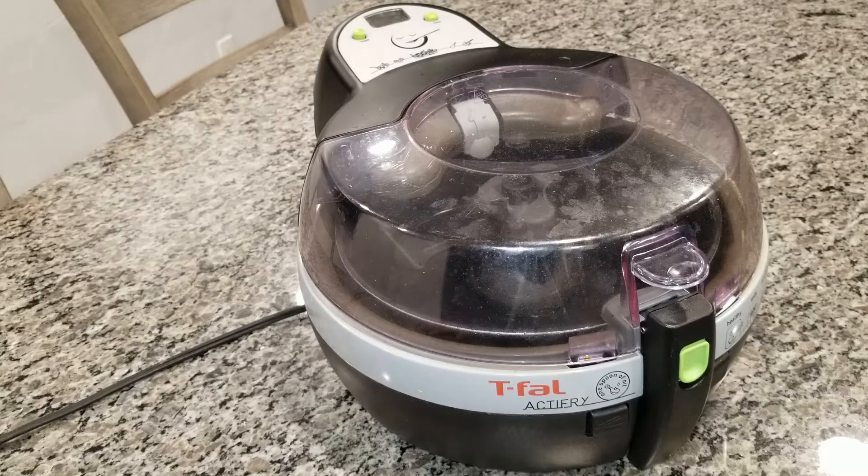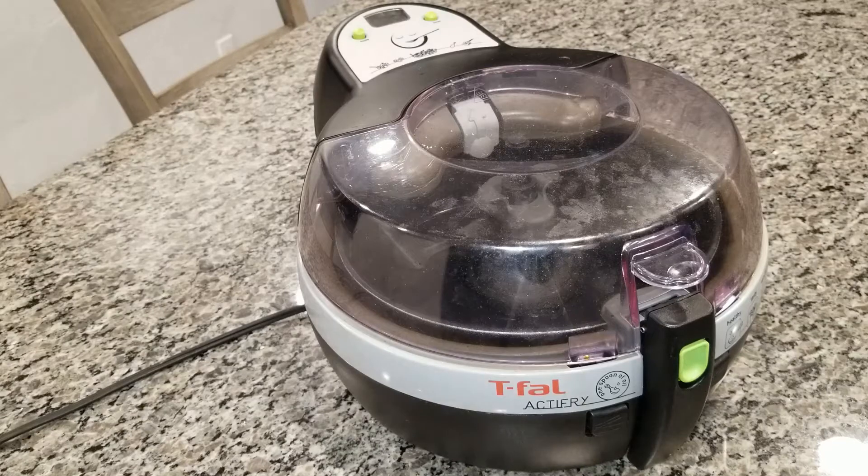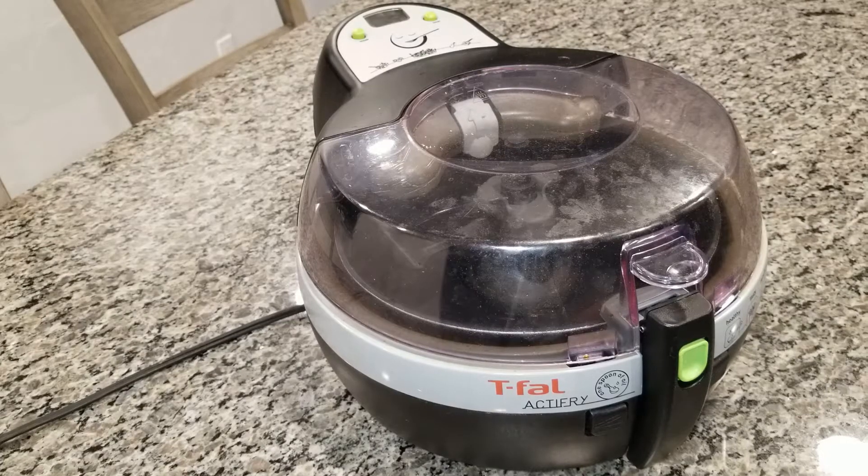Hello everybody and welcome to Around the House. I just wanted to give a quick review on my T-Fal Actifry. I got this probably about ten years ago and I really like it. It's probably one of the first air fryers that came out before what you see today, but this really cleans up nice. It has a couple of drawbacks but let me just go over it really fast.